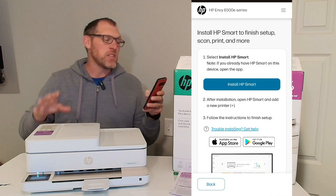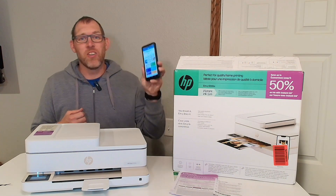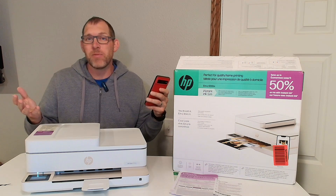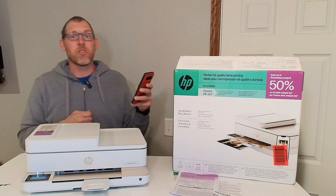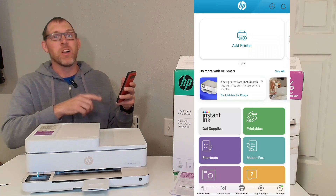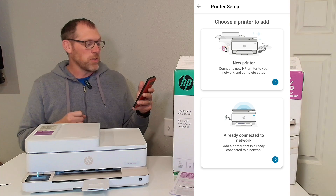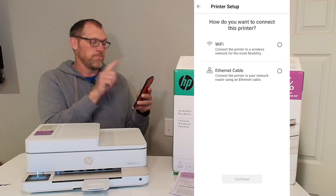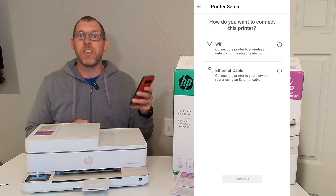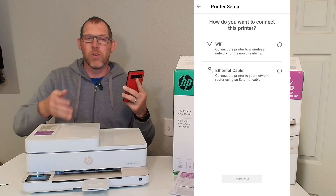Now it tells you to install HP Smart to finish the setup. Once you have the HP Smart app installed on your phone — you can install it through the app store whether you have an iPhone or an Android — you will come up to the screen that asks if you want to add a printer. I'm going to click add a printer and then choose new printer. I'm going to connect mine via Wi-Fi. Just make sure your phone is on the same Wi-Fi that you want your printer connected to.